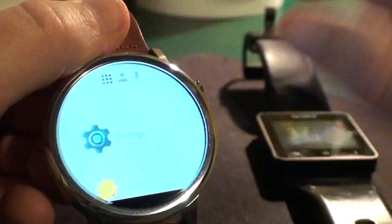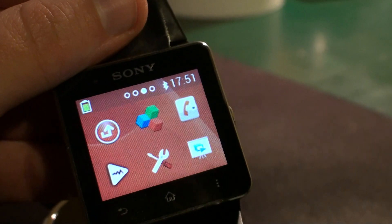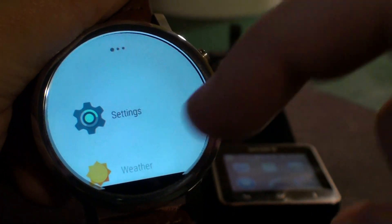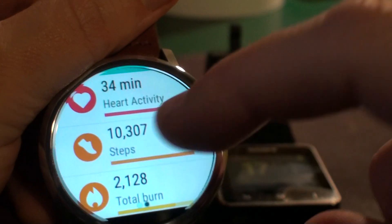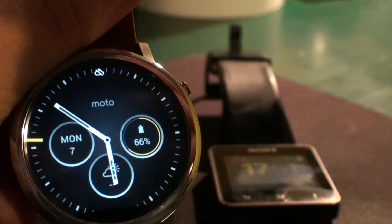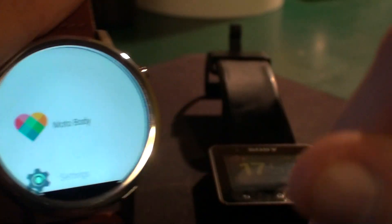The other thing that sucks is app navigation. On the Sony I just swipe through applications like on a regular phone — simple, practical. On the Moto 360 I have to swipe left to find an app, say Moto Body, and when I want to go back and choose a different app, swiping back doesn't return me to the app list — it takes me back to the watch face. So I have to swipe through the whole list again every single time.